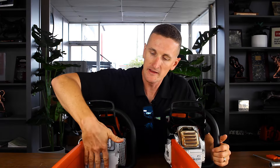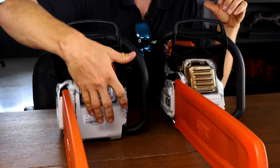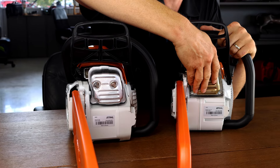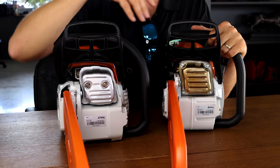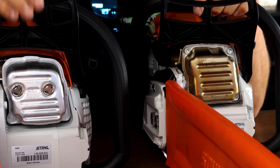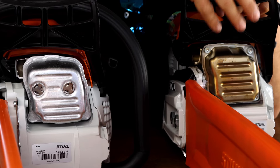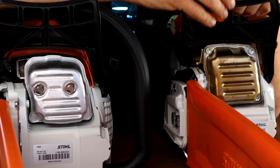Looking at the front side, the 391 is a poly body — a plastic body. It's still a metal engine but mounted to a plastic body, whereas the 362 has a magnesium-aluminum alloy body. It's very strong, lightweight, and dissipates heat really well. You also see the difference in the muffler — the 362 has a passivated stainless steel muffler, much more durable.